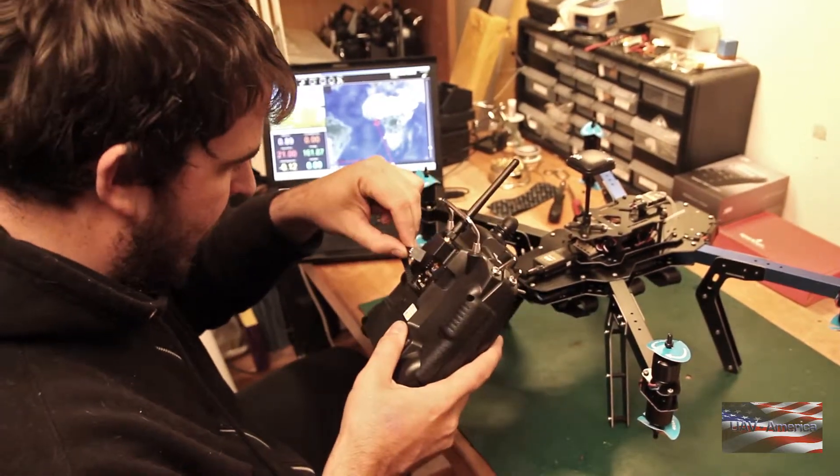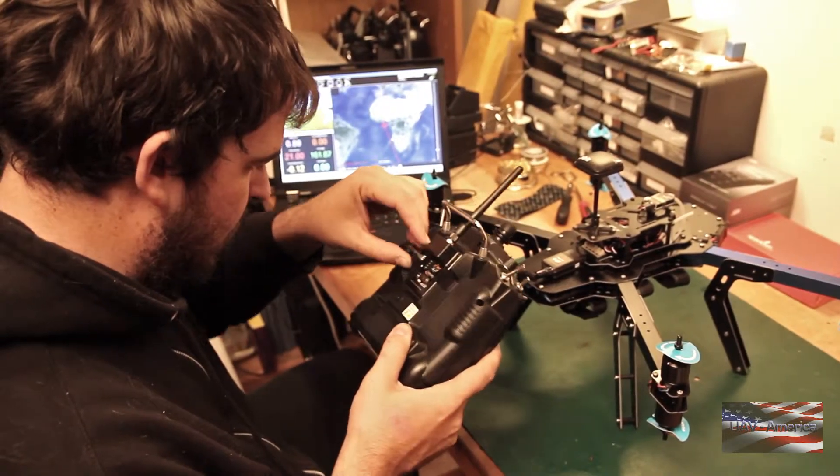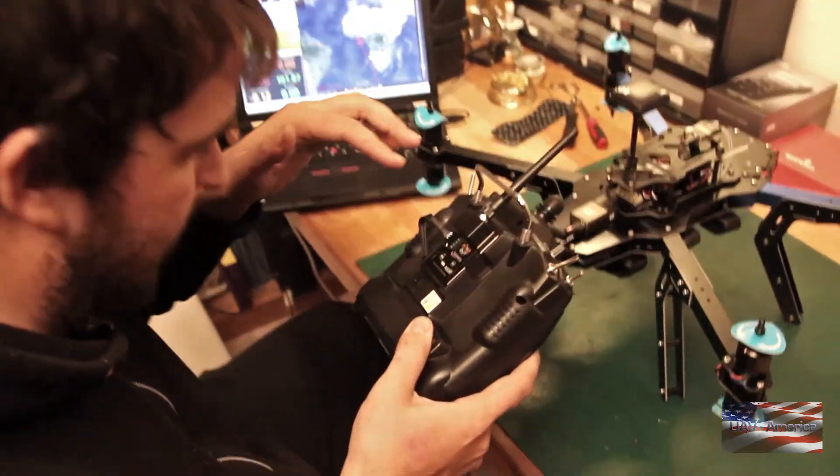Then we're gonna take this telemetry cable and plug it right into the back of the module. It's got male pins sticking out, so you want to be careful when you insert that.